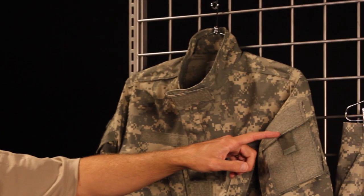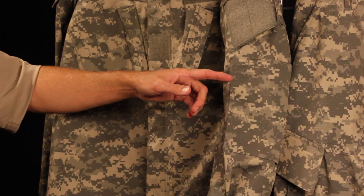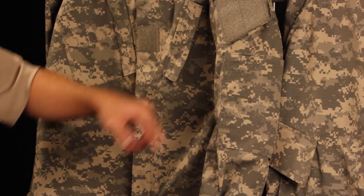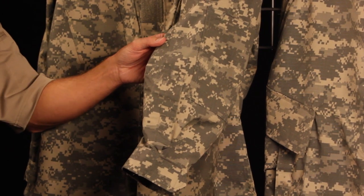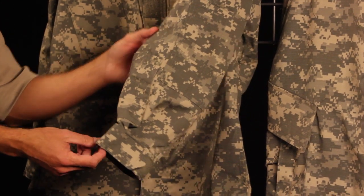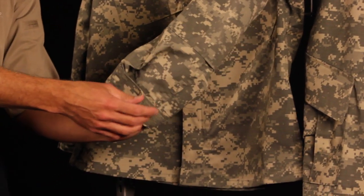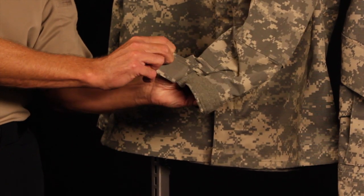The commercially available ACUs do not include the IR tab; however, you can buy those at uscab.com. We have an external opening for elbow pads with a Velcro closure. We also have a pin pocket that is easily accessible while wearing an OTV — there are three channels for pins. Going down to the cuff closure, we have a Velcro closure to make it a little more comfortable for the wearer.